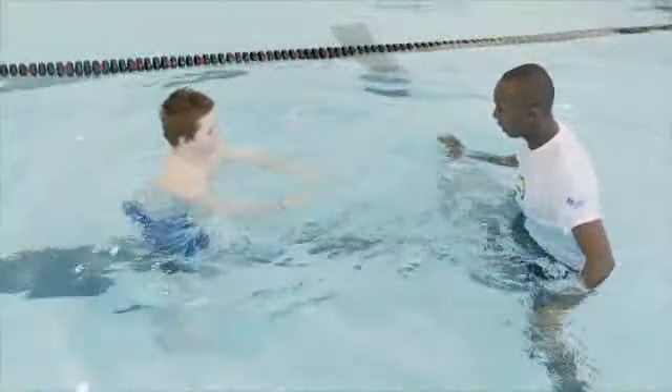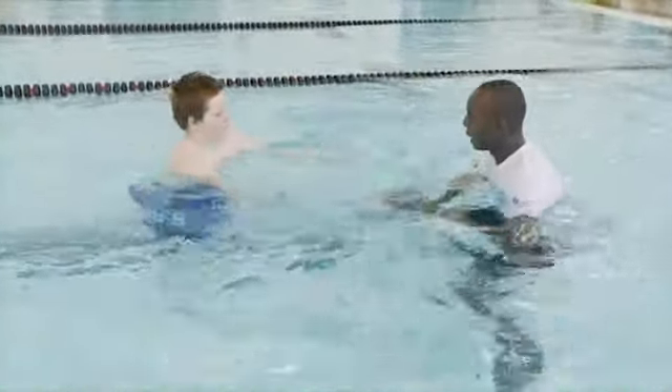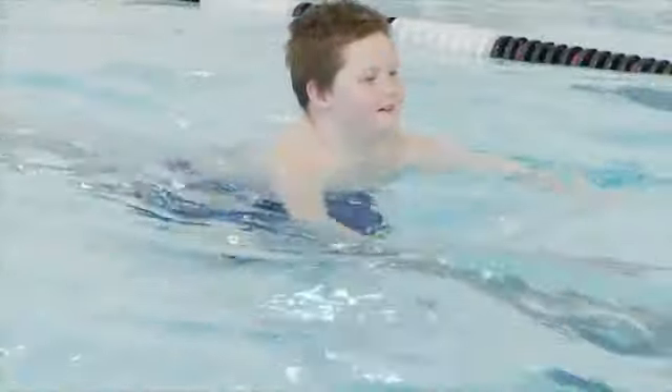At first, the children practice in chest-deep water. Their hands and arms sweep back and forth just below the surface. Then they move into deeper water and use their arms and legs together.